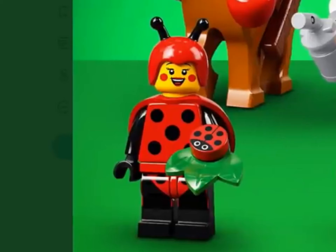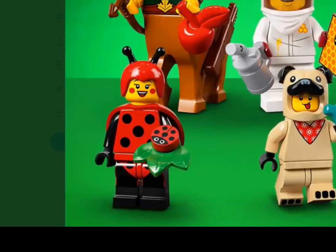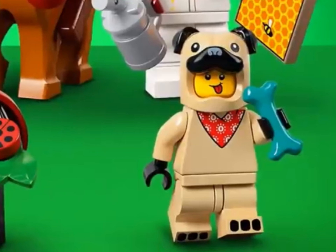Now we have the little ladybug girl. She's really cute — she's sort of like a callback to the bee girl. She has a new ladybug print and some wings that are actually surprisingly cool.